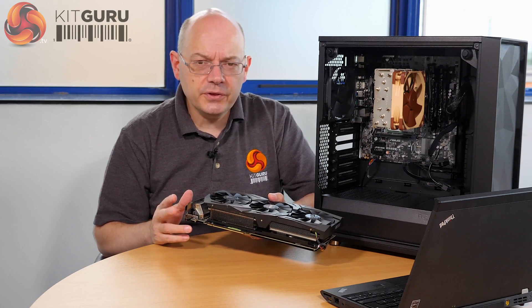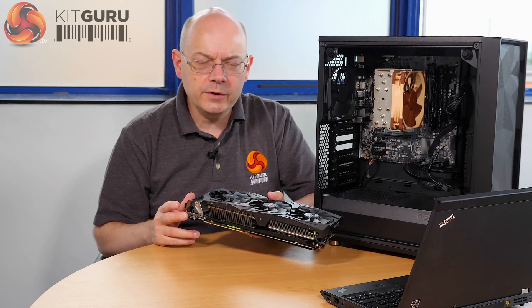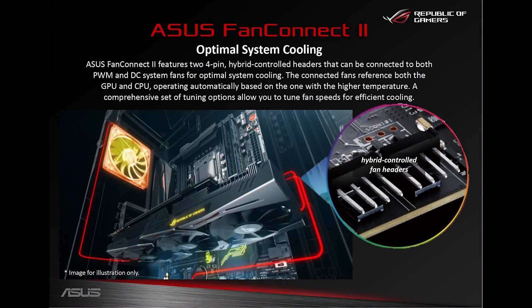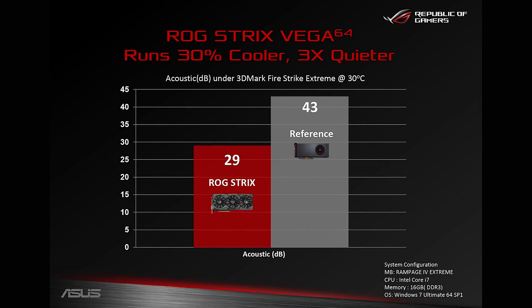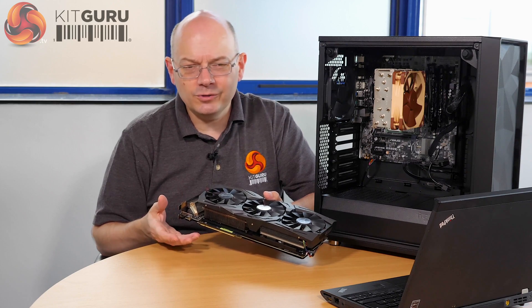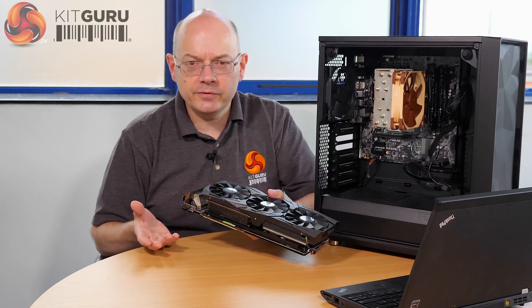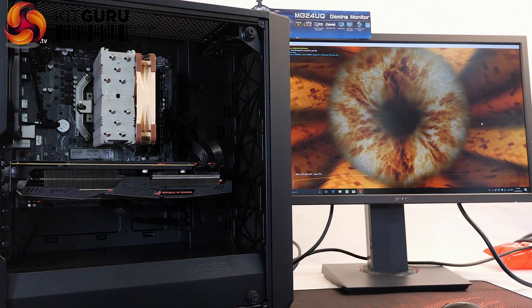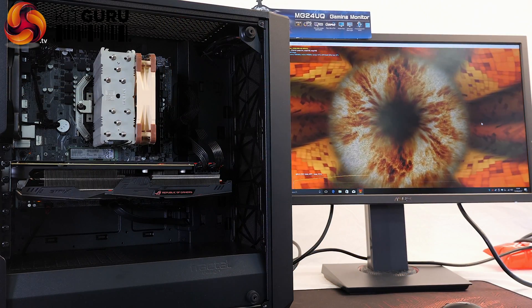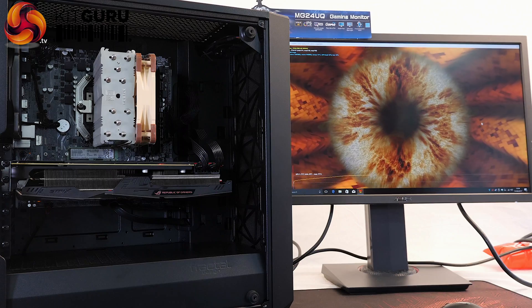ASUS says that customers don't particularly want their graphics cards to run hot, but what they really want is for them to be quiet — and I wholeheartedly concur. They've worked very hard to make this card quiet. Where AMD claims a noise level of 43 decibels under 3DMark load, ASUS says 29 decibels. Noise levels in decibels are one measure, but the type of noise, how much it varies, and the pitch also matter. This prototype graphics card from ASUS was very, very quiet. Stock card: annoying. This: very quiet.